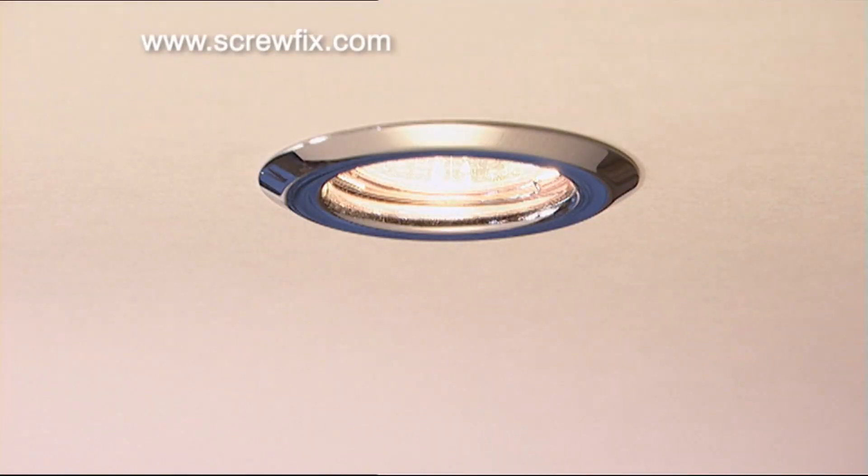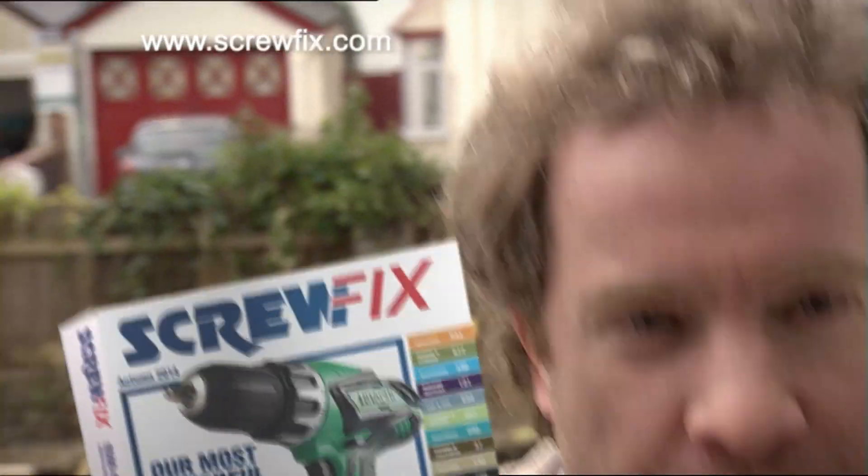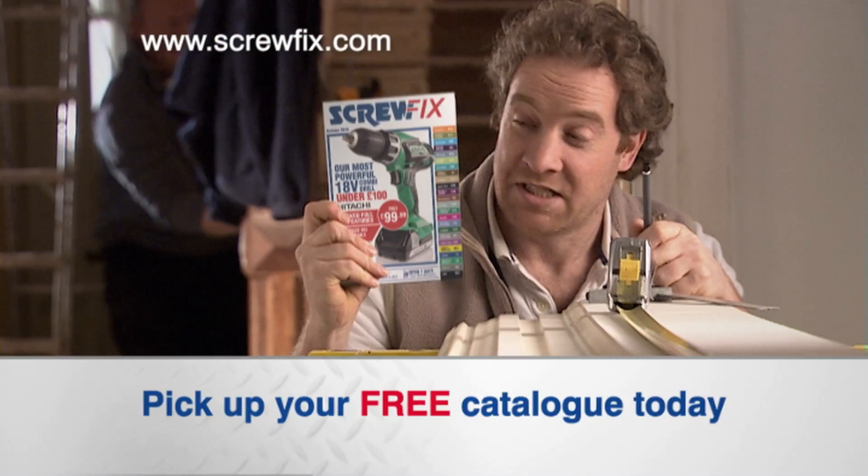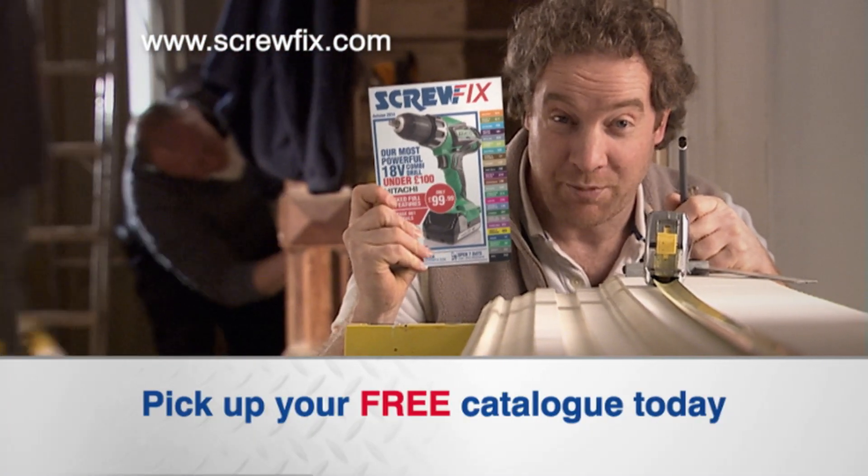If you need it, you need one of these — the new Screwfix catalog. Get into Screwfix for your free copy, because if it's in here, it's in here at amazing trade prices.